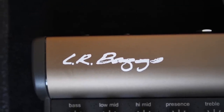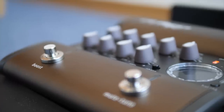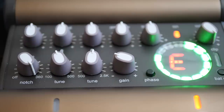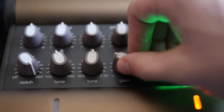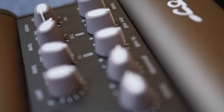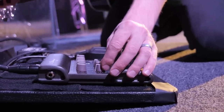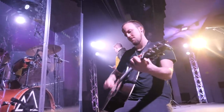The second pedal on my board is the LR Baggs Venue Acoustic DI. The first important task it accomplishes is converting the unbalanced signal from the guitar to a balanced signal for our PA system. It also has a tuner built in — so I actually have two tuners on my pedal board, and I'll probably end up using the LR Baggs one most of the time. It also has a gain knob so I can control how much signal is coming into the DI, giving me a solid signal to process with the EQ and other parameters. That brings me to the notch feature — sometimes frequencies from your acoustic guitar can easily feed back with your sound system, and the notch lets you find that low-to-low-mid frequency causing feedback and pull down the gain of that band, which really cleans up the sound.